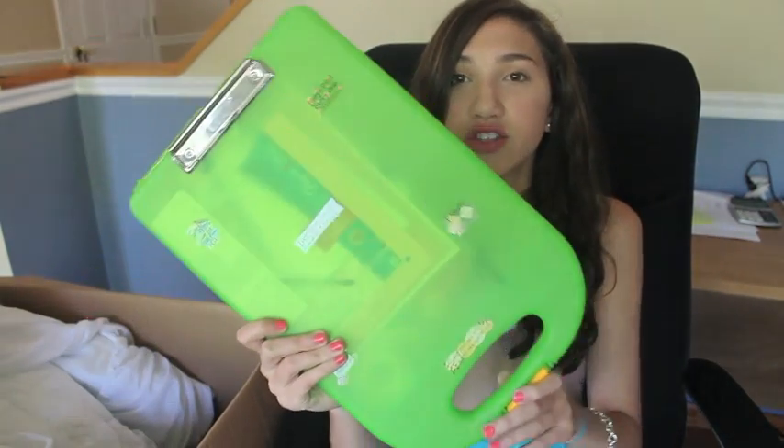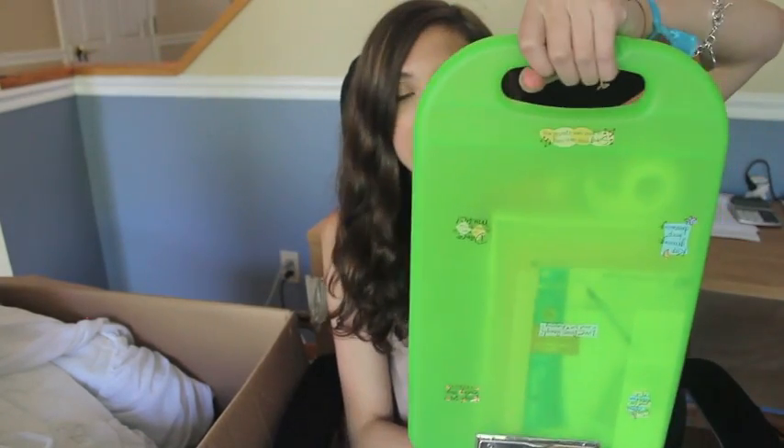Make sure you bring something to write letters on. I have this clipboard with a little handle — it's great for writing letters home. Inside I keep my stationery and new pens, because you never know when you'll use them. I also have a random roll of tape in here, which is good for decorating around your cabin.